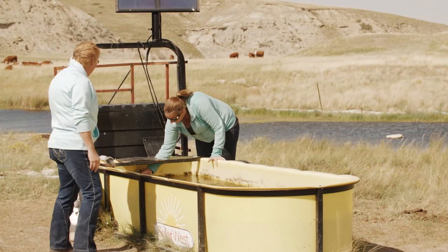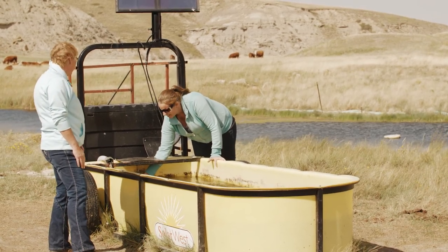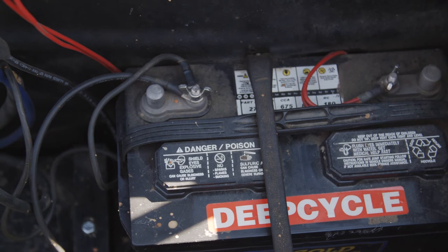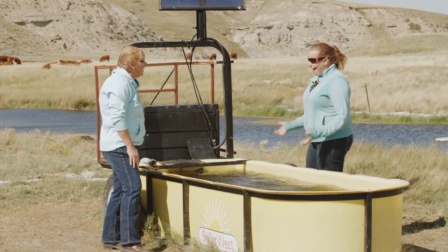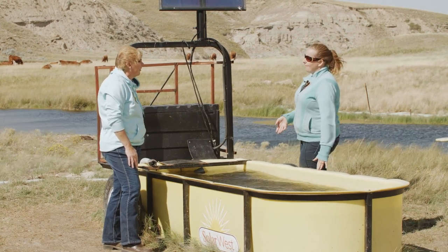Usually we have goldfish in here to keep the trough clean, and that pump over there will pump out of 4 inches of water. It's run by solar power to a battery, and when the battery runs dry, the solar fills it up again, as long as everything is working right.